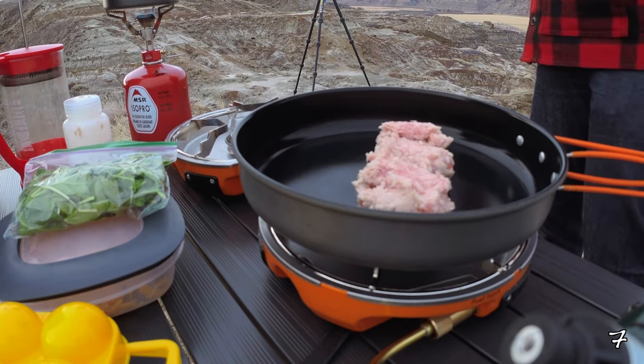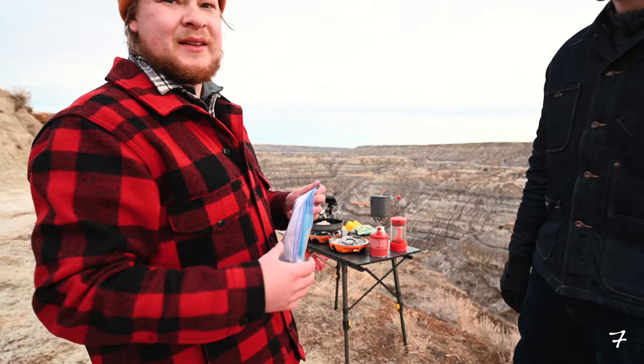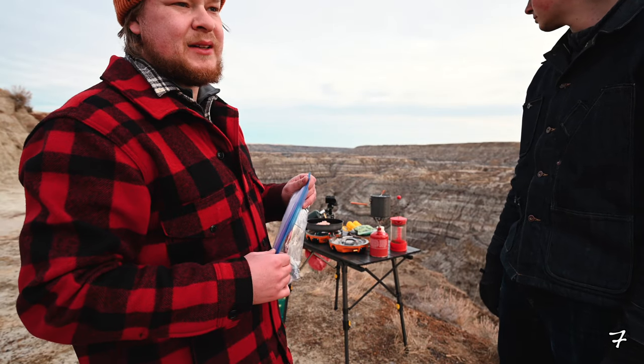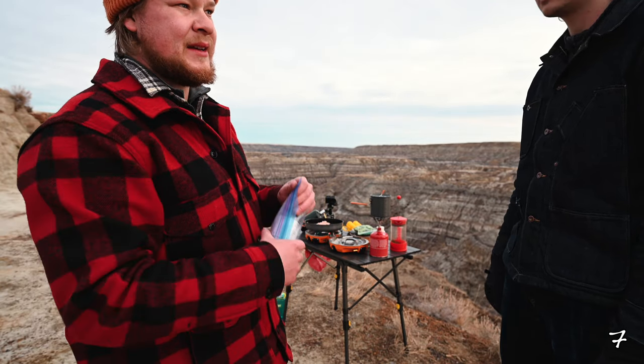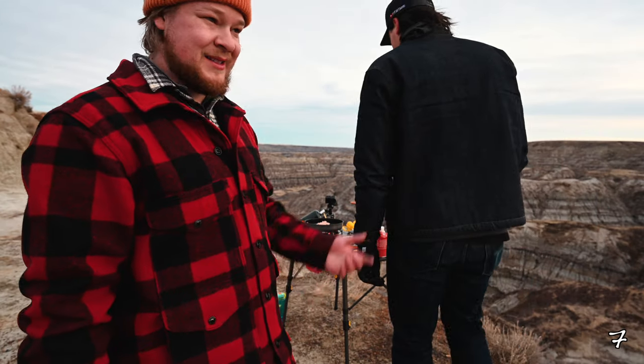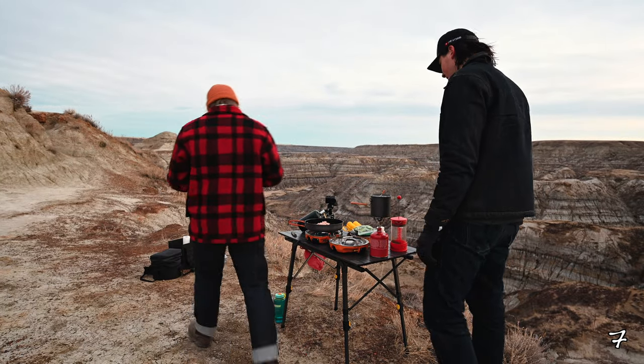All right, so step one — get your sausage on. Sorry if the audio is garbage, but get the sausage on. We're gonna let that cook down for a bit. Once it gets fatty and oily, we'll get the eggs going. And then that's pretty much it, to be honest — super easy, one pan.